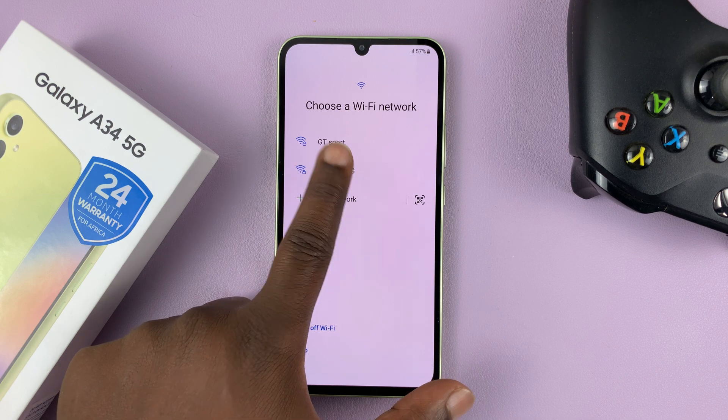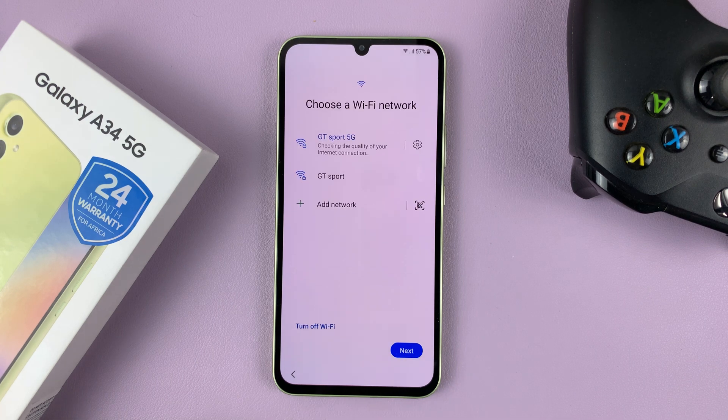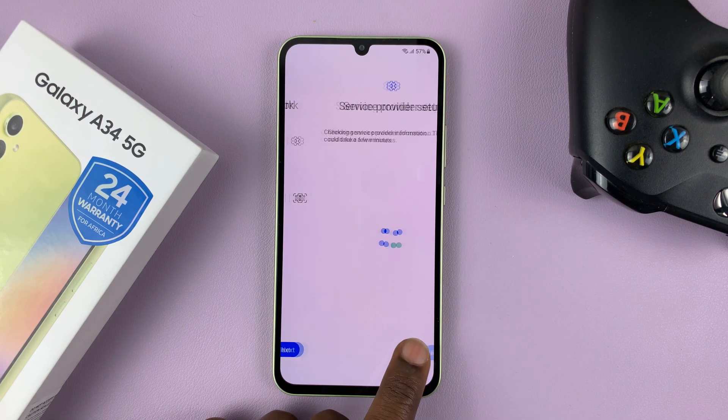Now go ahead and connect to your Wi-Fi. If you don't have Wi-Fi, then you can skip. And then hit Next.